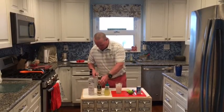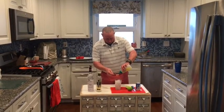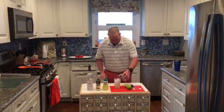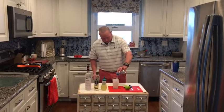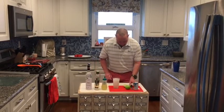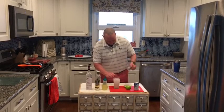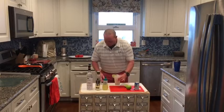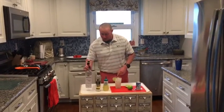We're going to do a tablespoon of our fresh homemade sour mix, top with club soda, give it a quick little stir, and then garnish with a lime slice. Remember: the Bobby A Fizz, featuring Broken Shed premium vodka. Everybody, cheers!